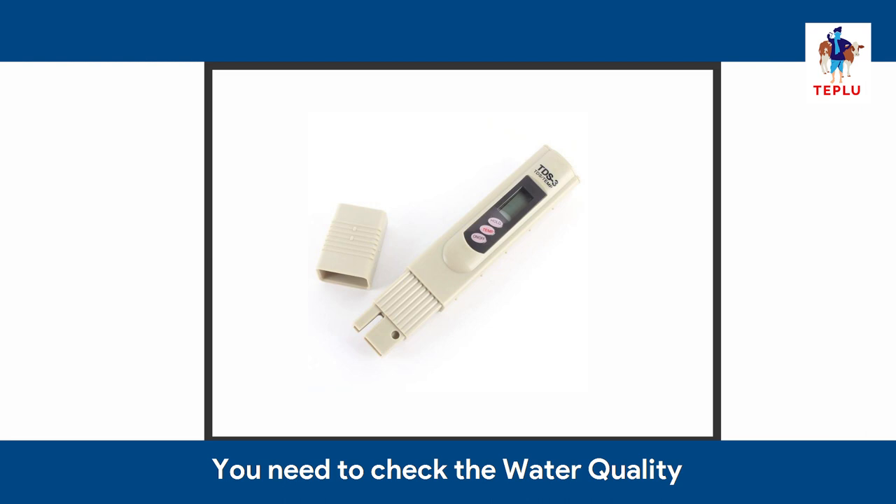You need to check the water quality by measuring the total dissolvable solids, which is also called TDS. A good TDS for dairy animals is less than 1000 mg per litre.